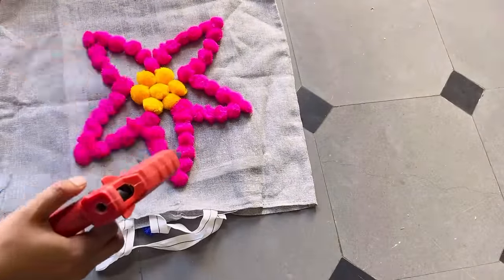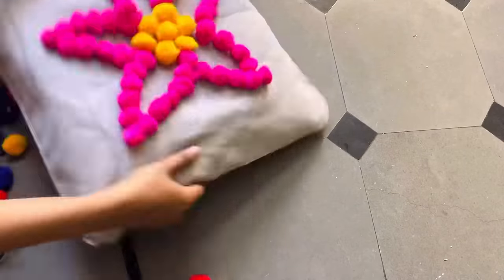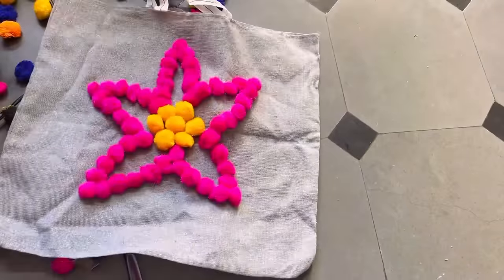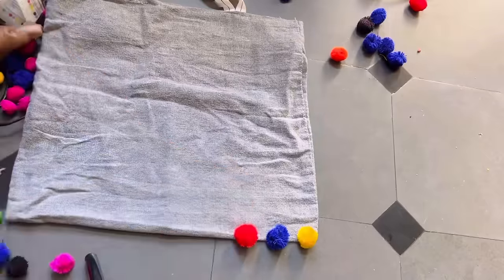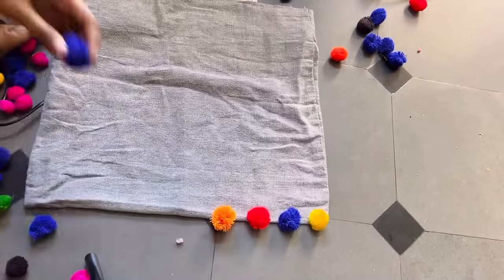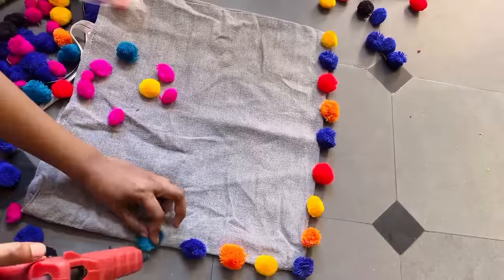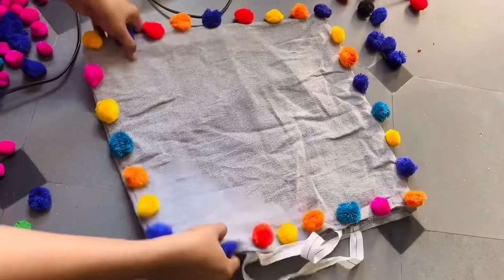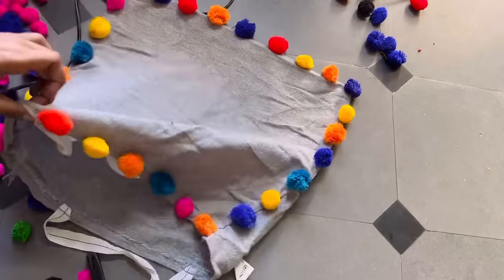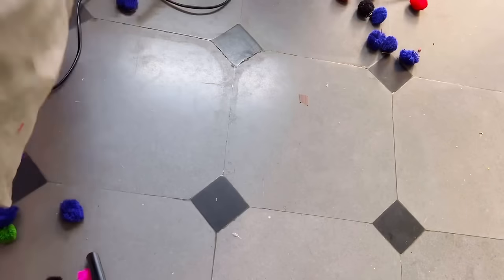Here is my first cushion cover ready. You can just remove those handles and get it stitched or put a zip to put the pillow inside. Isn't it looking so pretty? Let's move on to the another design. This one is a very basic design — I'll be attaching all the multi-color pom-poms on the four sides. I'm showing you three different types of designs so that you can choose whichever you like. Here is my another cushion cover ready.